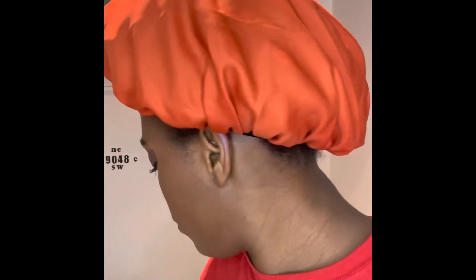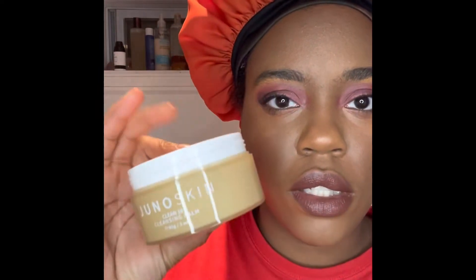Hey guys, welcome back to my YouTube channel, I'm Mecca. It's like 10 o'clock at night and I just got done recording my look. I figured why not show you guys how I'm gonna take off my makeup and get like a little two-step kind of deal. I just got this double cleanser — it is the Juno Skin Clean 10 Cleansing Balm, and I'm gonna use it — never used it before.